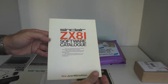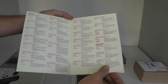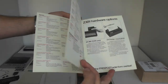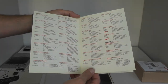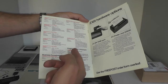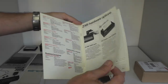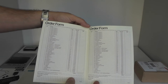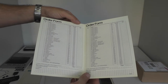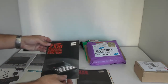Another ZX81 software catalog — that's the June 1983 edition. As the market and the number of programs and applications grew dramatically, there is just a selection here: games, education, business household, programming languages, and also some hardware options. Those were only programs marketed by Sinclair, and not even the complete lineup. Including third party programs, there were thousands of programs for the ZX81.